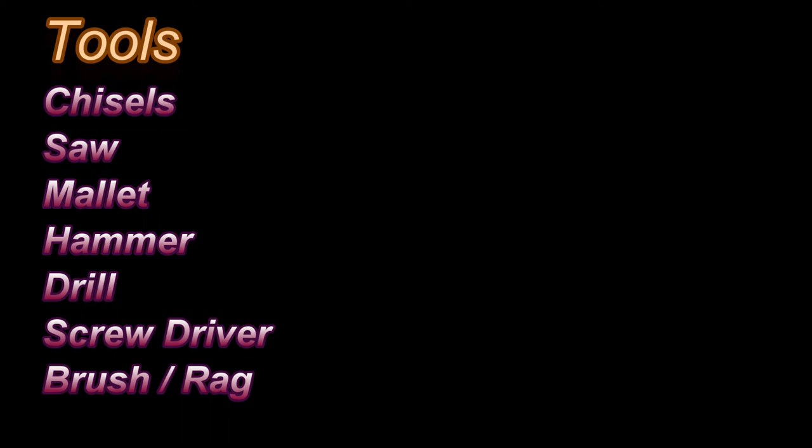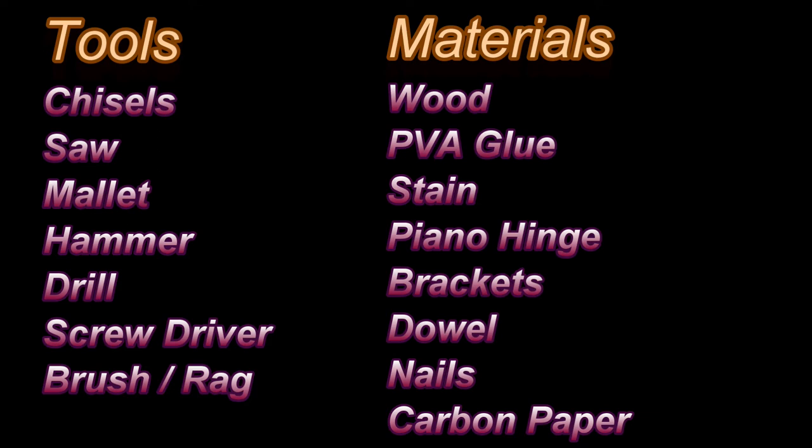You're going to need a hammer to hammer in some nails. You're going to need a drill — it could be a hand drill — and that's going to be used for putting on the brackets and the hinges. You'll need a screwdriver or electric screwdriver or drill to drive in the screws. And you're going to need a brush and a rag for putting on the stain, if you choose to do that.